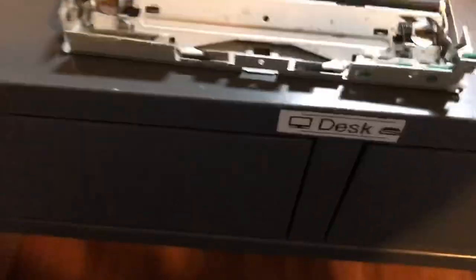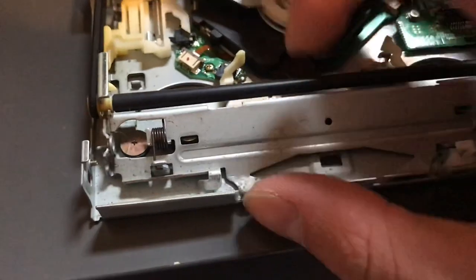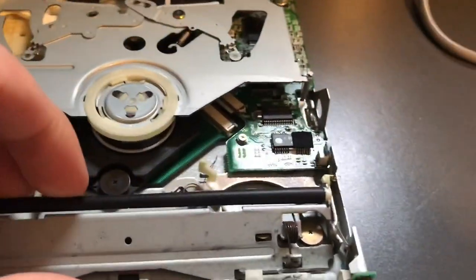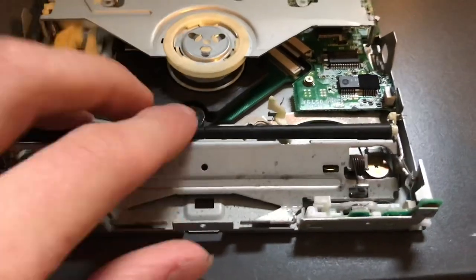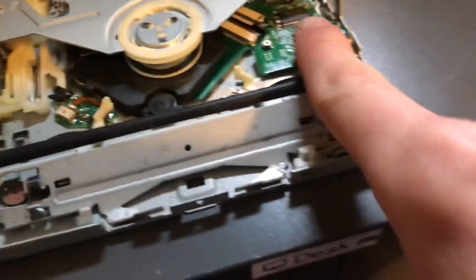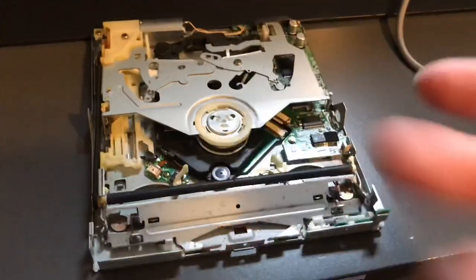If that still doesn't work and you don't really care about the DVD drive and just want to try to get it to work, what you can try to do is bend where this touches the bottom, right along there and all the areas, just up slightly. What that'll do is allow these rubber rollers to lift up slightly — you don't want to do it a lot, just a little bit. Because when this lifts up slightly, it then has more force touching the CD, which then has more force on the rod, allowing it to move.